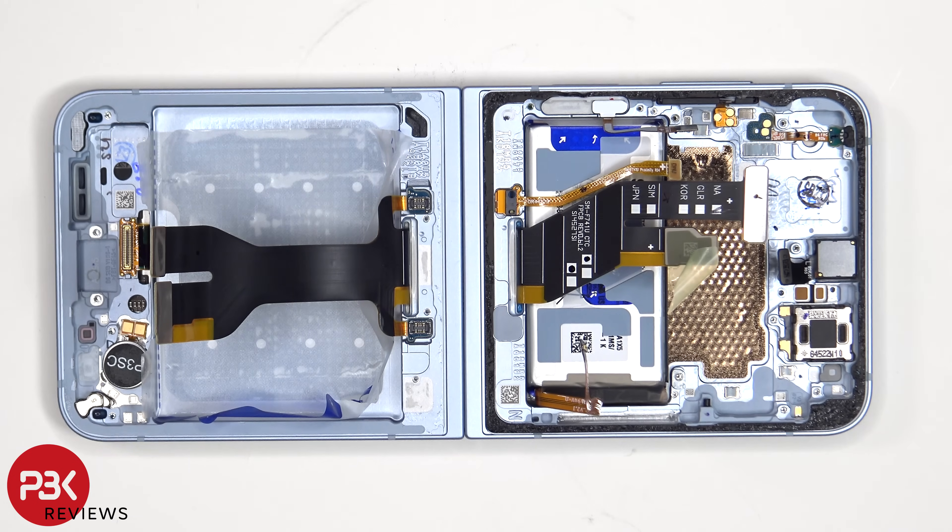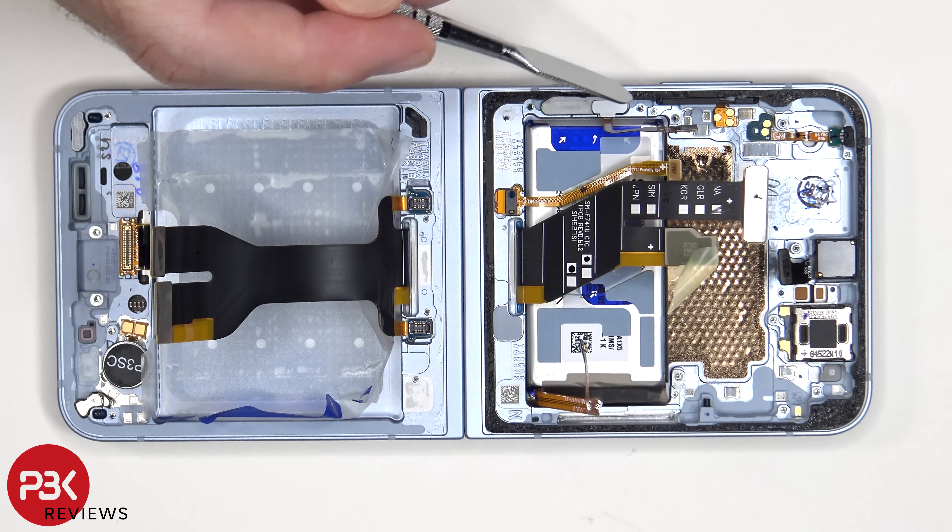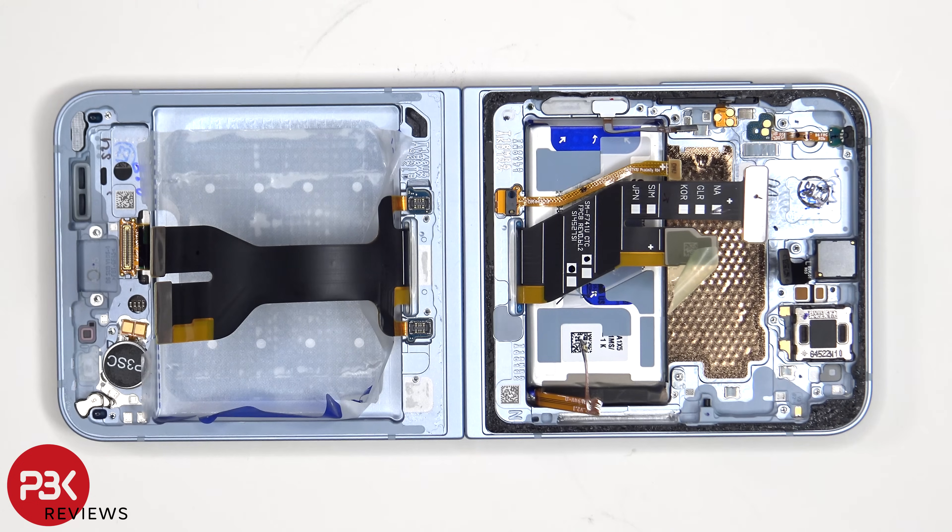Here's a better look with the thermal pad removed. This is the ambient light sensor on the back. And this flex cable is for the power button and fingerprint sensor on the side. If you need to replace that, you just lift up and pull out this rubber gasket from inside the frame, which will also release the power button, and then you'll be able to push it inside of the frame and pull it out.